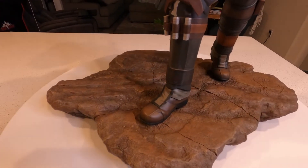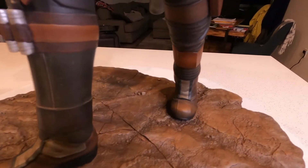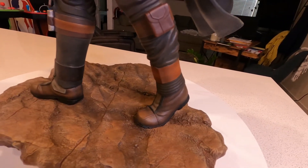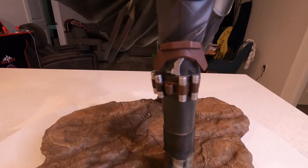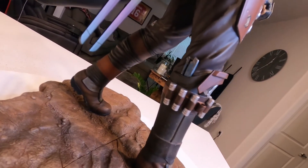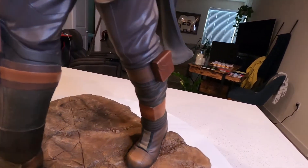Then we go to the boots — nicely done, weathered really nicely, got some mud splatter on them, very nicely done. Going up, it looks like he has some shells for his rifle strapped along the boot. I'm not sure what that piece sticking up is, but it's probably another piece of his weaponry. On this side here you've got the pouch.